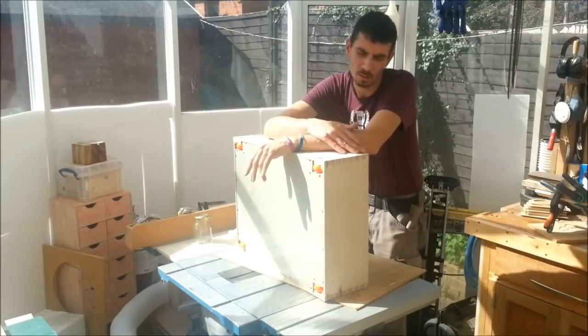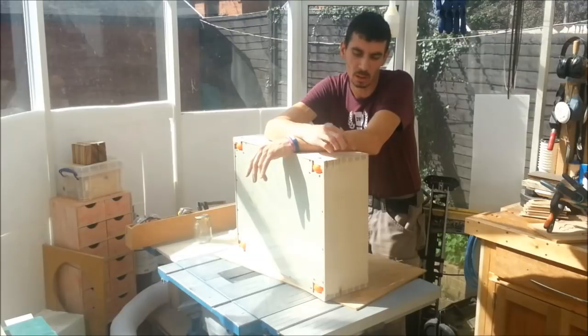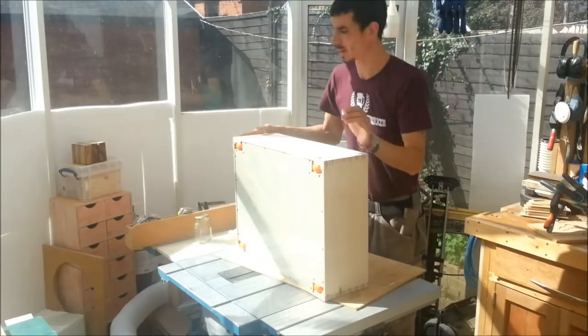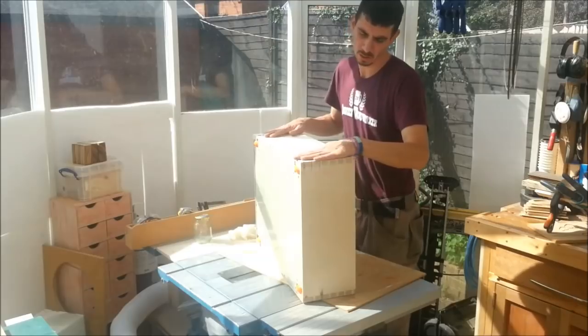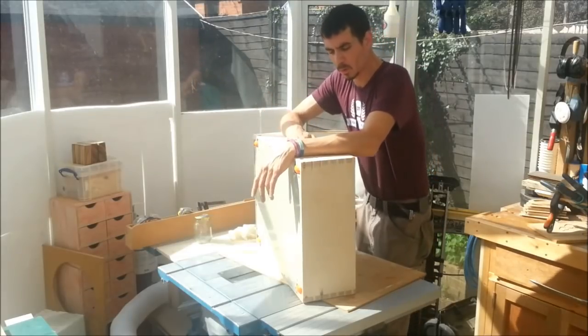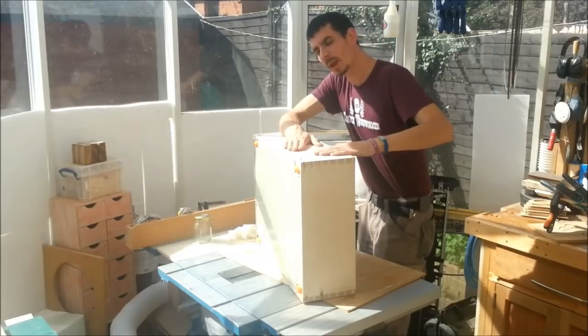I dovetailed the corners with varying success — some of them turned out perfectly and others have just chipped. I don't know if you can see that, but they have chipped horrendously in places. I haven't filled them, I haven't bothered filling them yet.